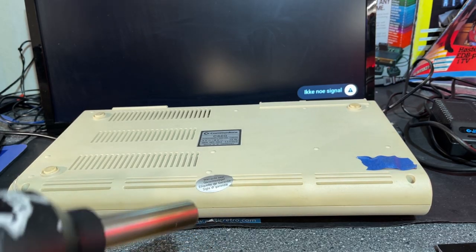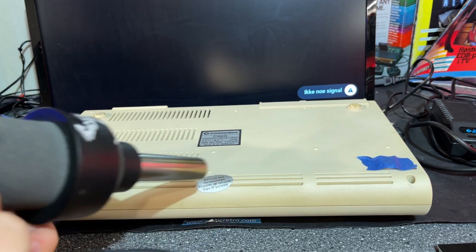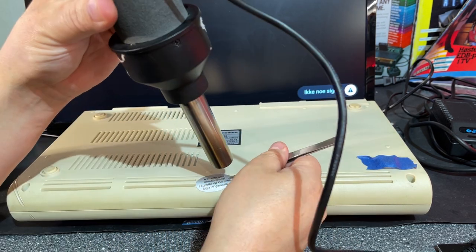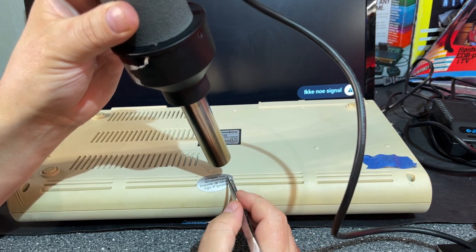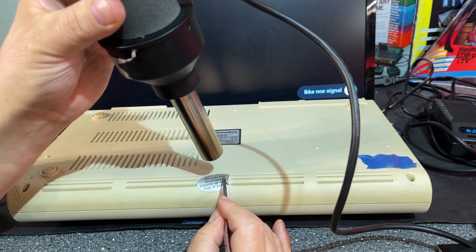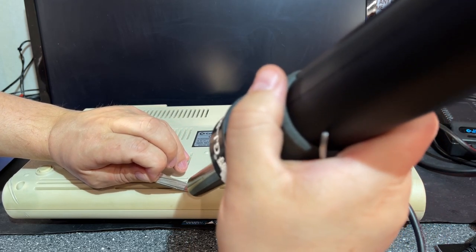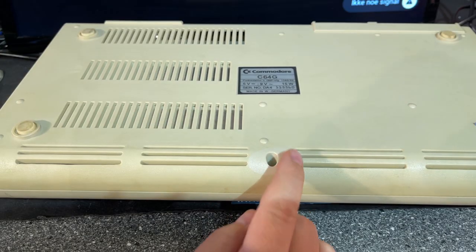I'm not going to use a lot of heat here because I don't want to do any damage — 150 degrees should be enough. It's off, and here we can see the original color underneath it.